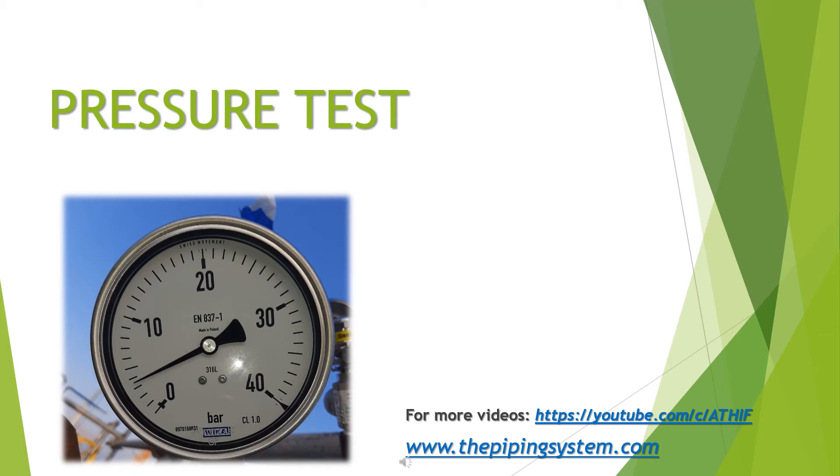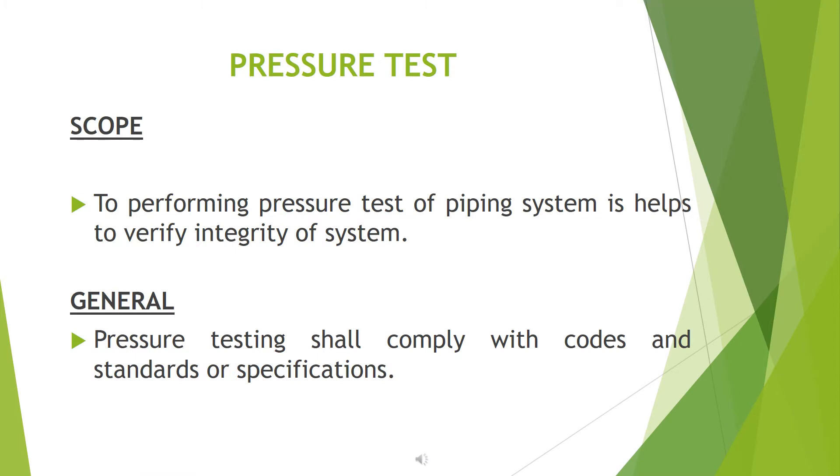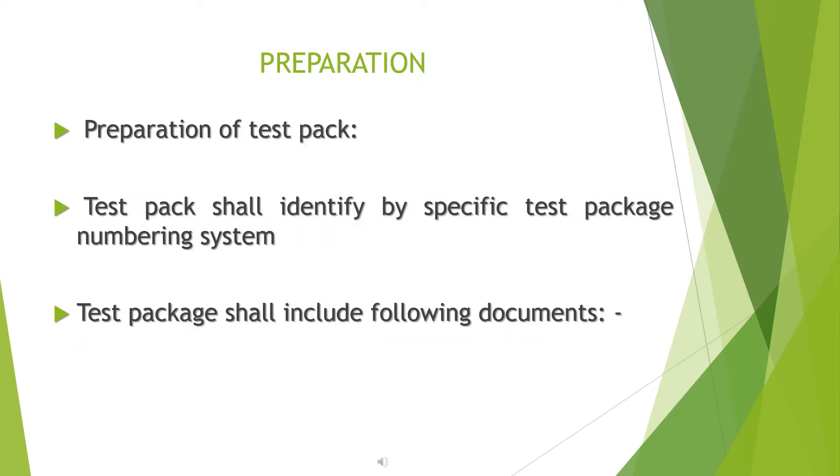A short guide for pressure testing of piping systems. The scope is to verify the integrity of the system. General pressure testing shall comply with applicable codes, standards, and specifications.